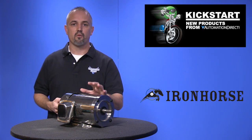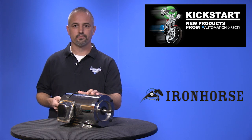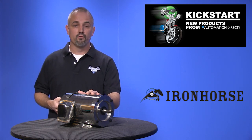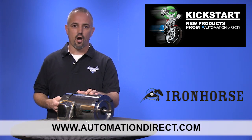The frames and bases are made of industrial strength 304 stainless steel. You can find the agency approvals and the specs for these new stainless steel Iron Horse motors on our website at AutomationDirect.com.